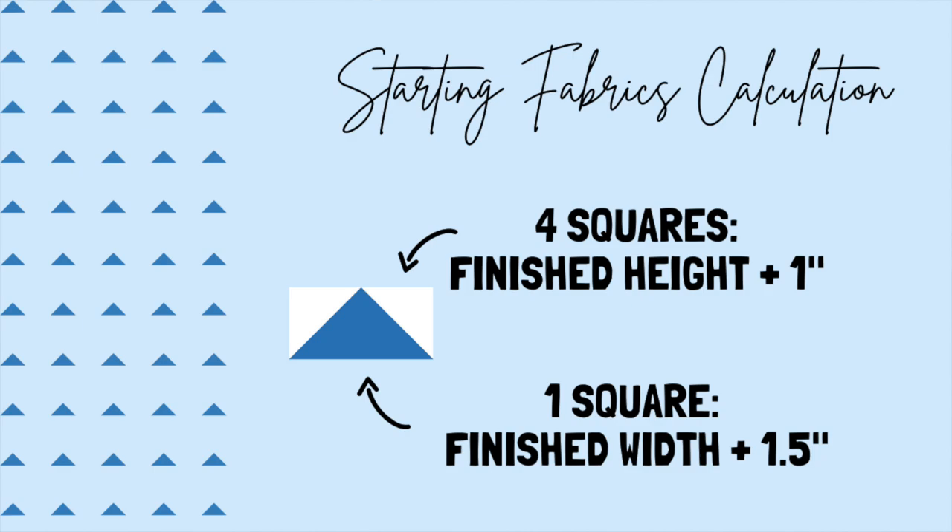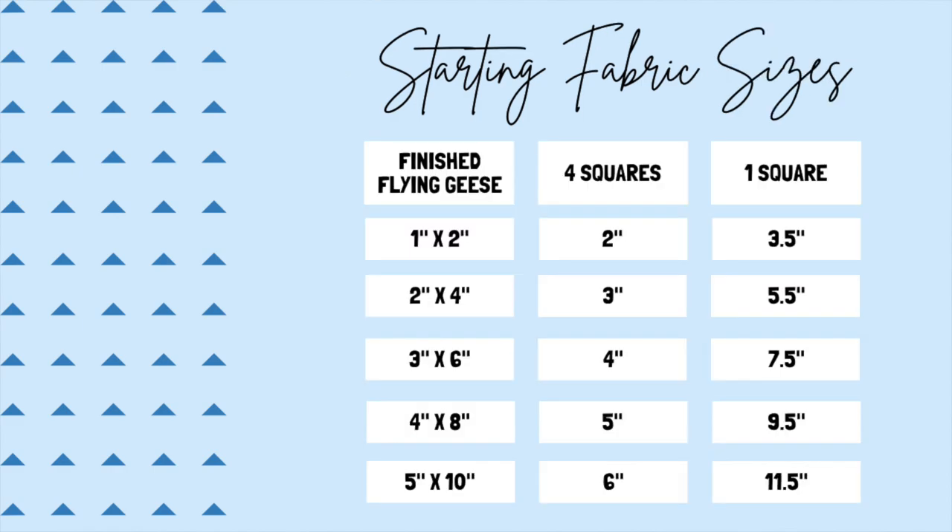In order to calculate your starting fabric squares, take your finished height plus one inch and that will be the size of your four outside triangles. Then calculate your finished width and add an inch and a half, and that'll be the size of your one square that ends up in the middle. You can use this neat chart — go ahead and save it for later — and it'll give you the sizes for some commonly used flying geese quilt blocks and what size your starting squares need to be.